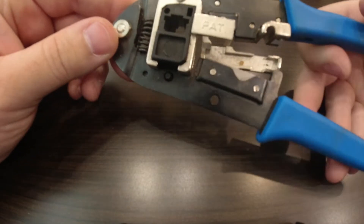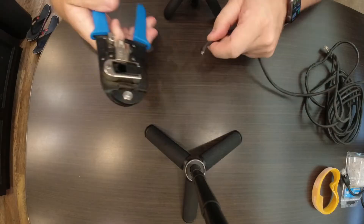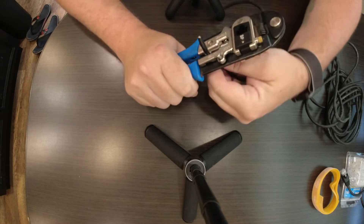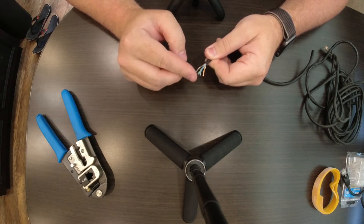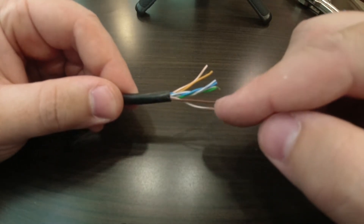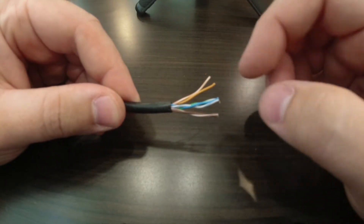These tools are all a little bit different but they have the same basic functions — you can put your RJ45 connector in there, you've got a stripper, you've got a cutter. The most important one is the crimp portion where you can put your connector in and crimp down on it and it will make that connection solid. Next step is we are going to strip the wire. I like to give myself a little more than I would think is necessary to make sure I have enough length in these individual twisted pairs to make my connection.